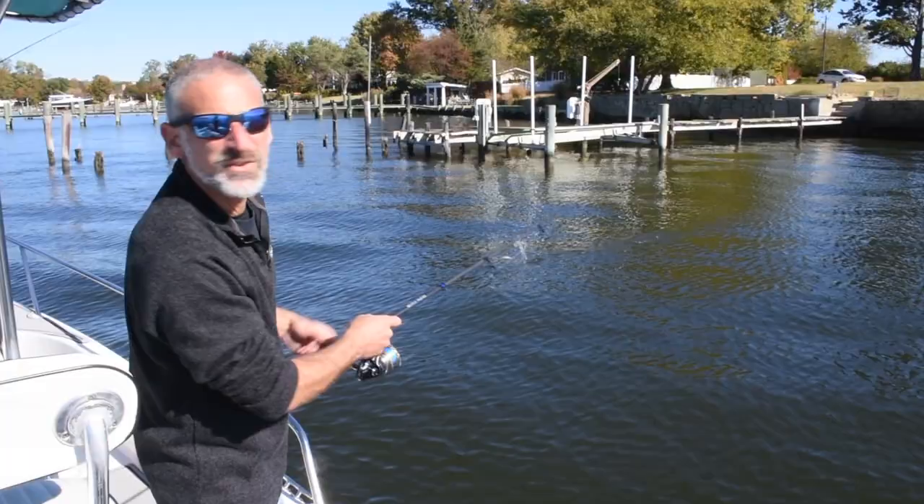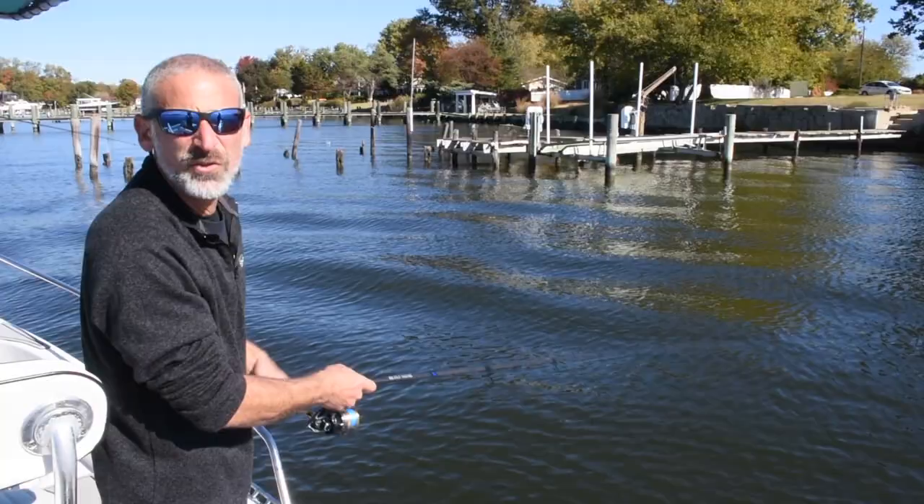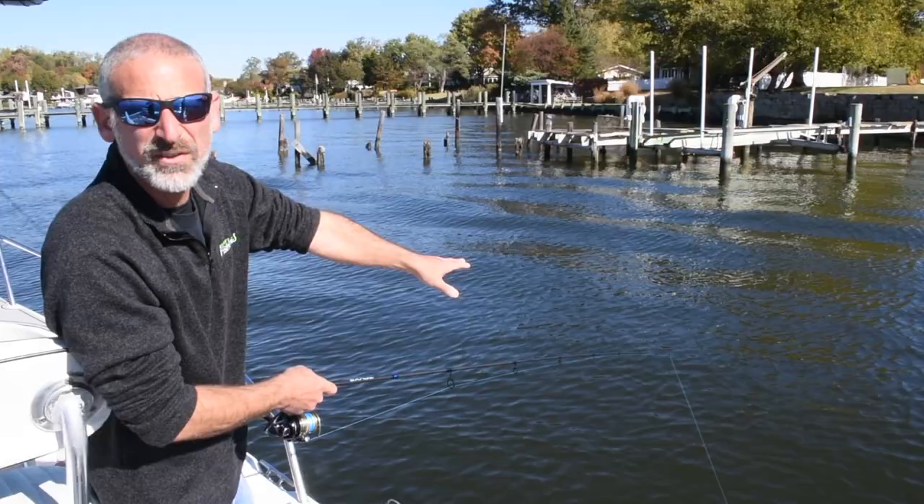One thing, folks — you've got to be really quiet when you're up in these shallows. A loud human voice is enough to spook these fish. So as we work our jigs through here, we're basically remaining silent.